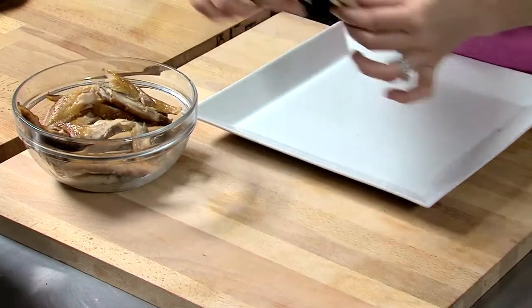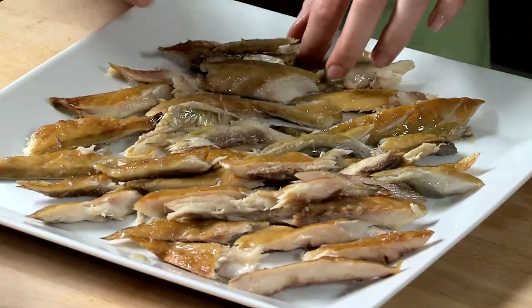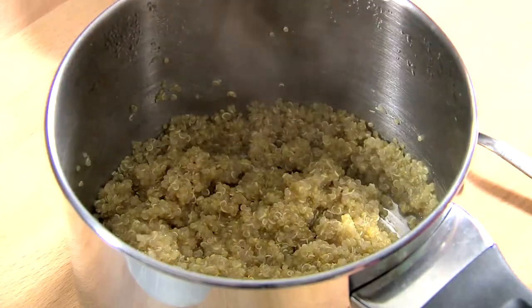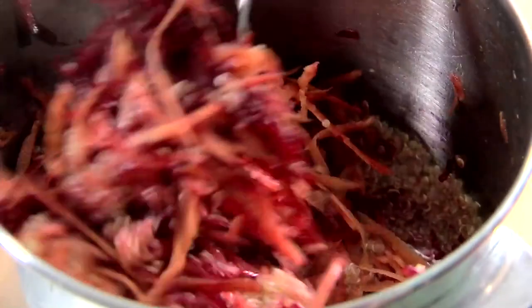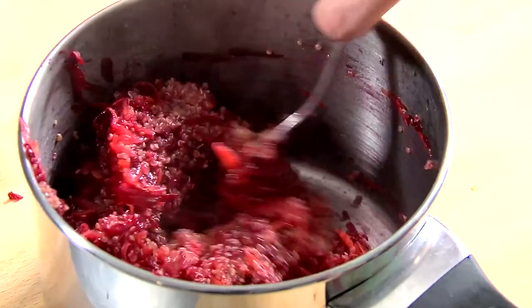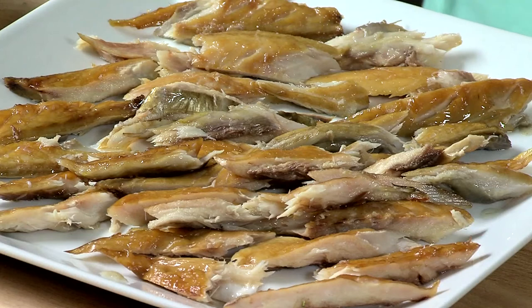Flake the mackerel fillets into pieces. Add the grated carrot and beetroot to the quinoa and stir. Place the quinoa and vegetable mixture onto a plate and top with smoked mackerel pieces.